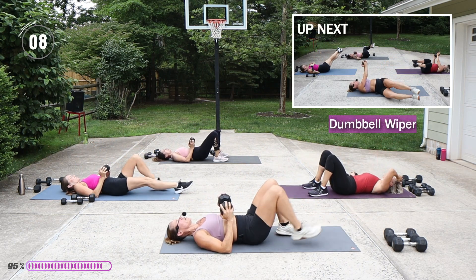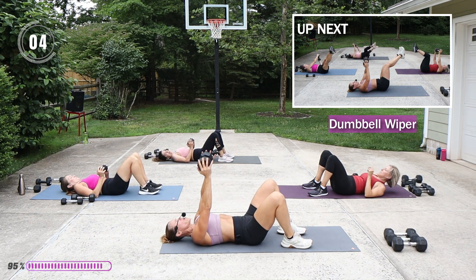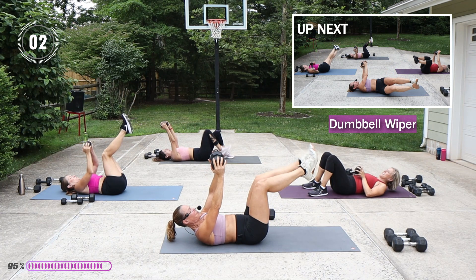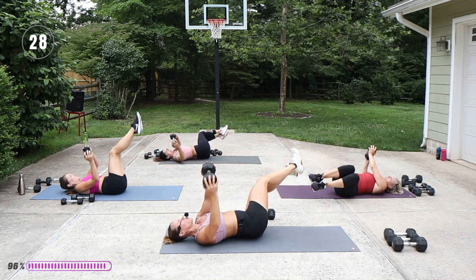We're going to twist it — oh my gosh — especially after the upper body work. Legs are up, just to the back and to the front.